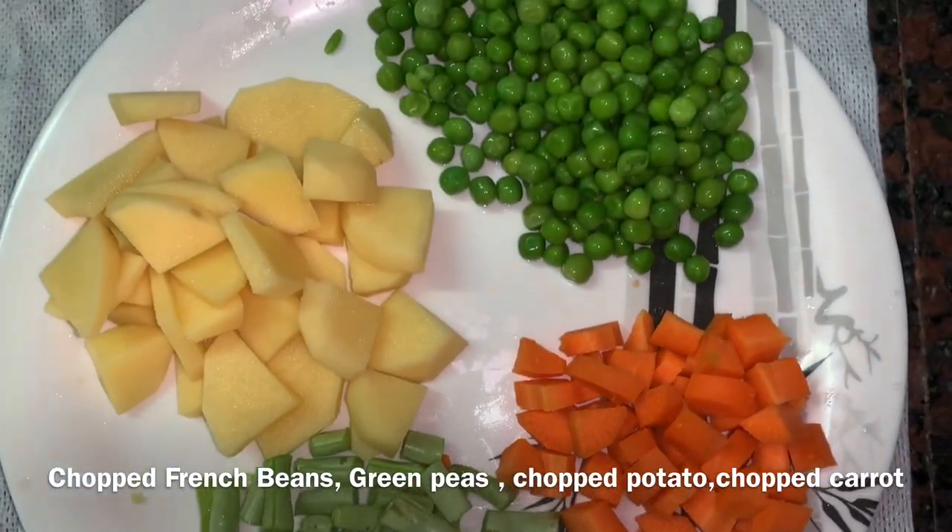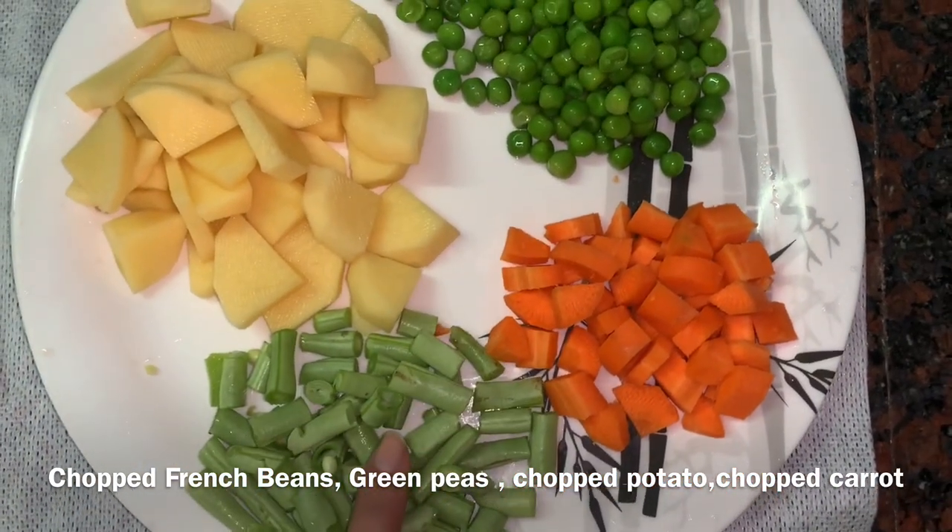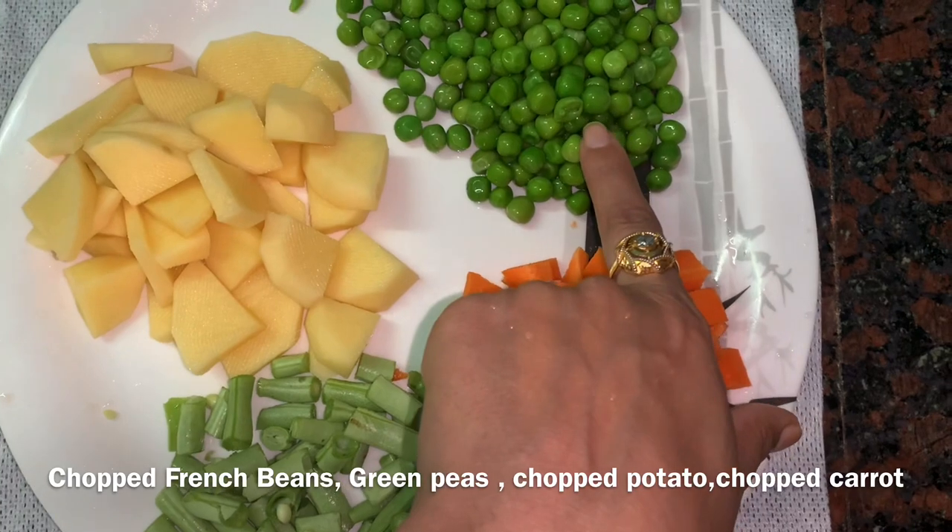For bhaji, I have taken a little bit of beans, french beans, gajar, matar, and aloo.